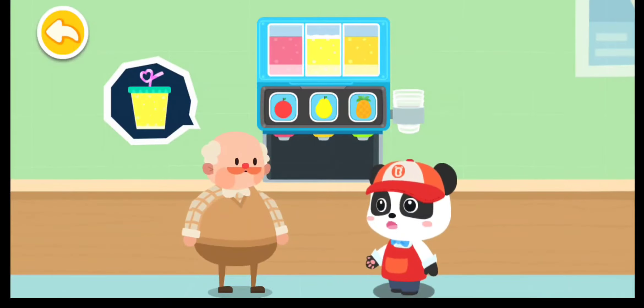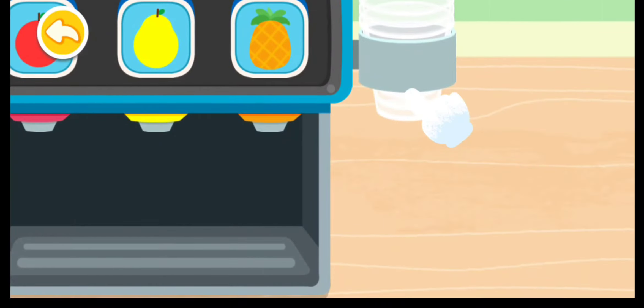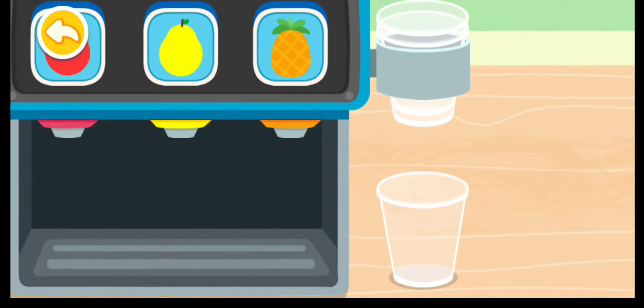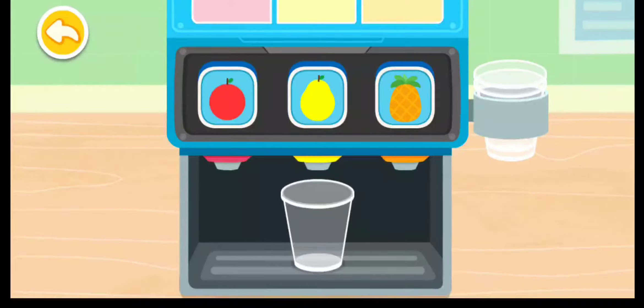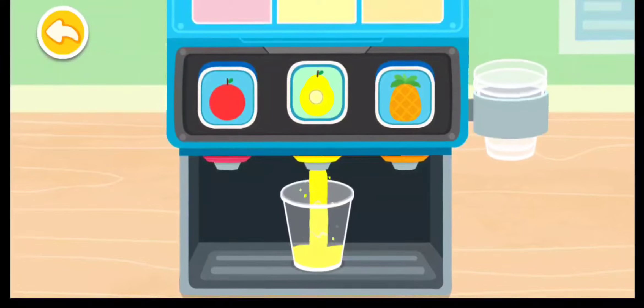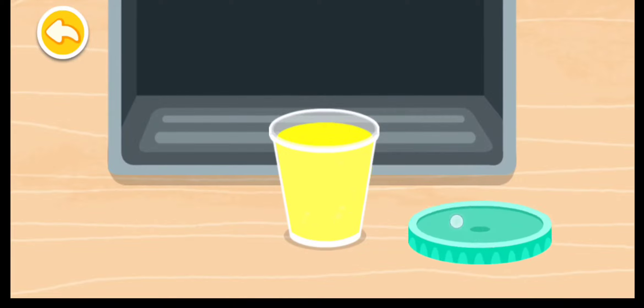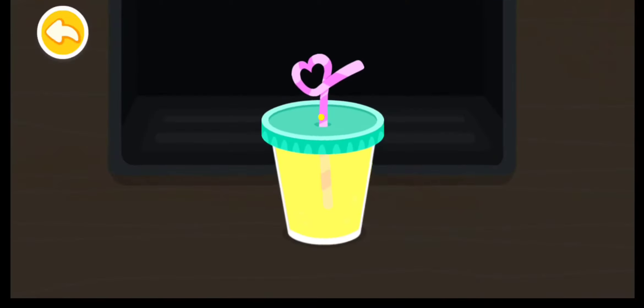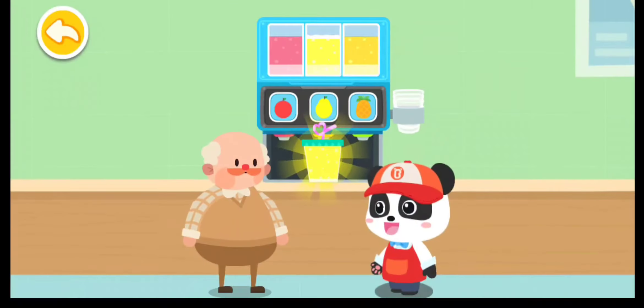Hello, let me get you some drink. Take an empty cup first, press the button and the tasty drink is ready. Wow, the drink must taste good — here's your drink, enjoy!